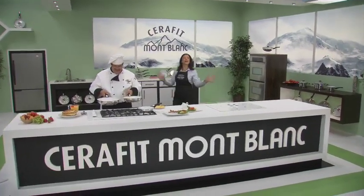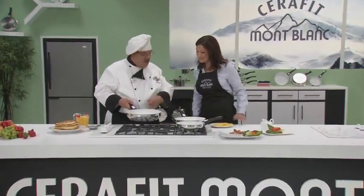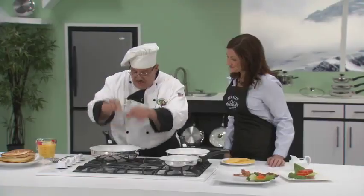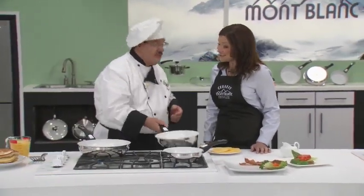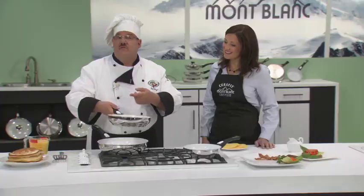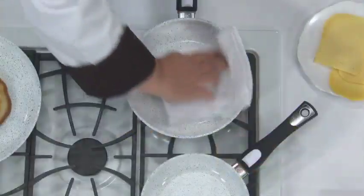Hi everybody and welcome to the show. Chef Tony has breakfast on the stove — it smells wonderful. Look at this pancake — in any other cookware, that pancake would stick like glue. This is Seraphit Montblanc by Genius. It's the amazing new line of stainless steel cookware that is the peak, the pinnacle, the summit of non-stick technology. No oils, no fats, no tricks, no sticks. Easy cooking and even easier cleaning.